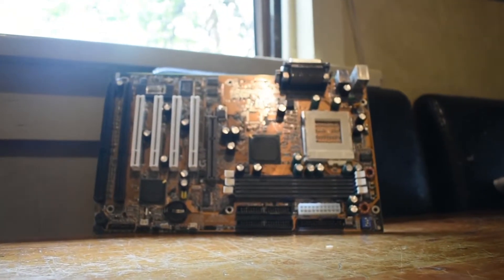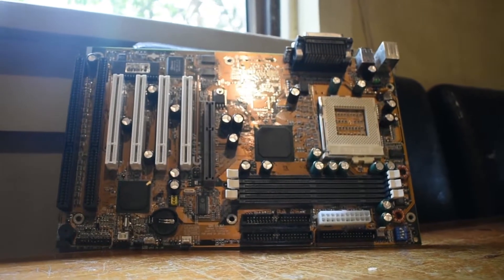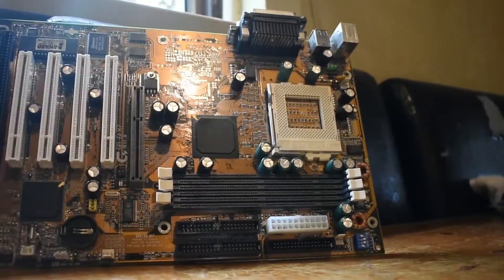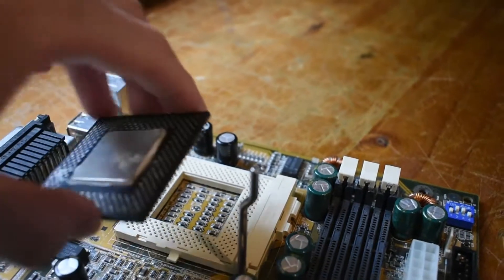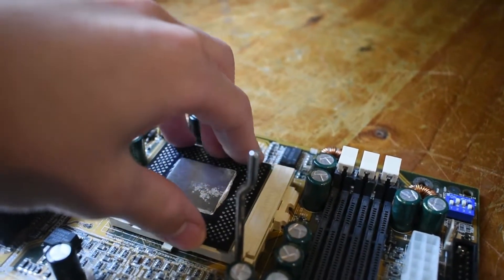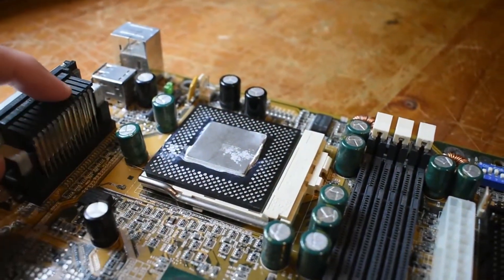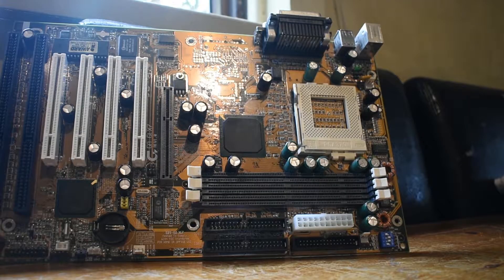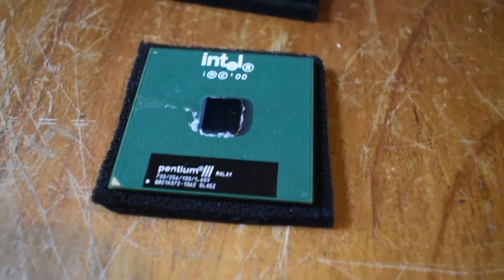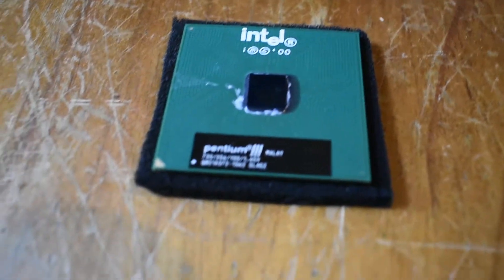To start things off, let's have a look at what I would consider to be one of the worst variants of Socket 370 motherboards — ones that only support Celeron Mendocino CPUs or that are limited to a 66MHz frontside bus. This limitation is normally because of the 440LX or VIA equivalent chipset these motherboards use. These are budget boards; steer clear of them. They do not work well and don't support any Pentium 3s, which defeats the purpose of having a Socket 370 motherboard.